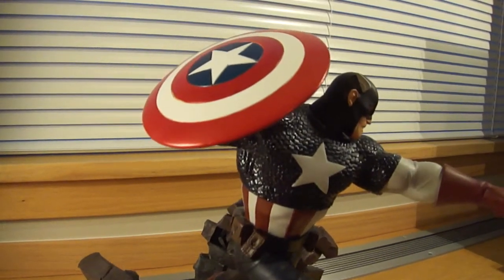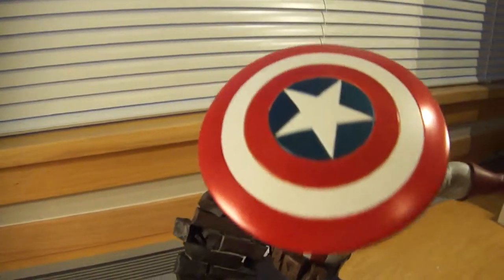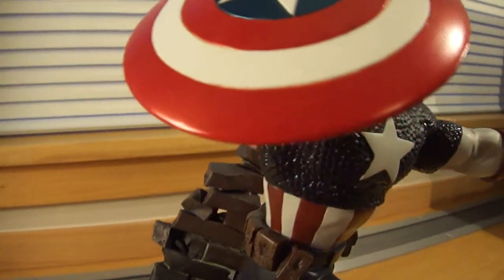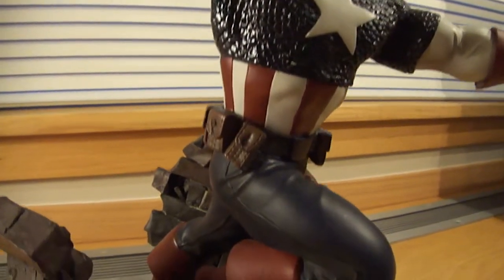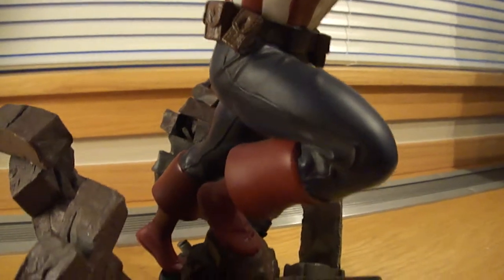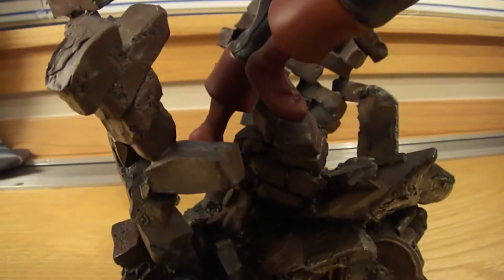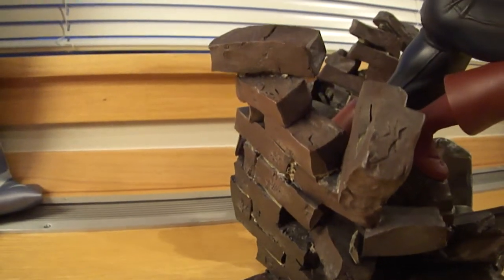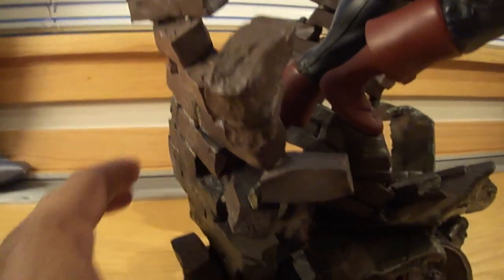We're looking at Captain America, the action version. You see the iconic shield. And going down, I don't know what he's standing on, but it looks like it's just rubble — like an old building or something. He's like springing in action, as it says, action version.